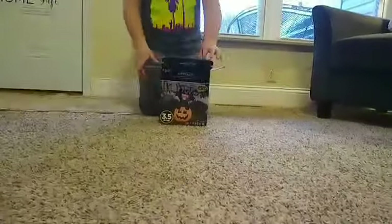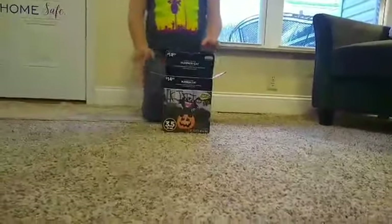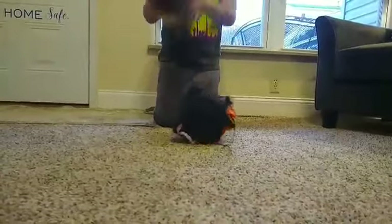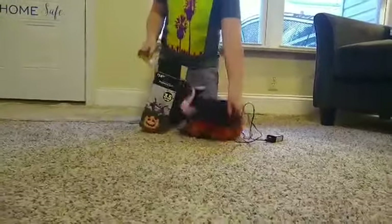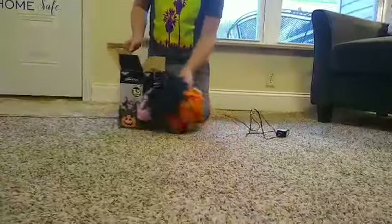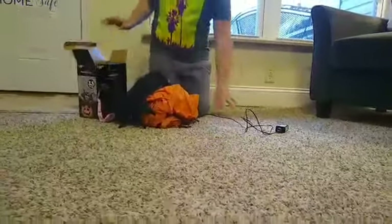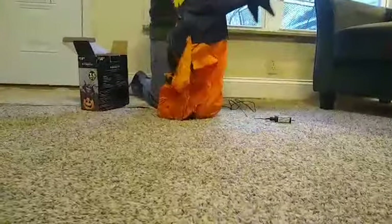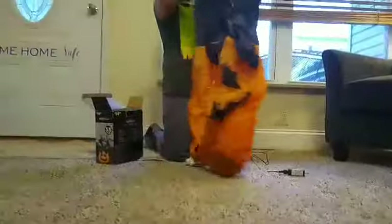Okay, so I've just moved all the inflatables. Let's go ahead and get some more stuff. Let's plug it in. Here he is — he's my oldest Halloween inflatable.